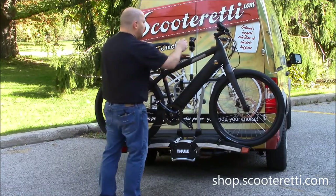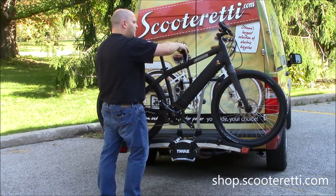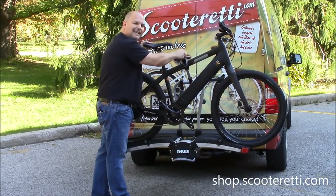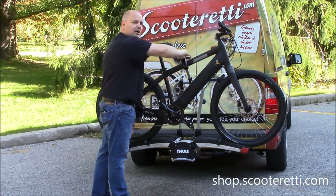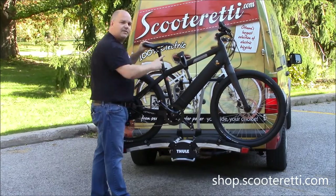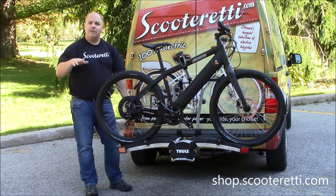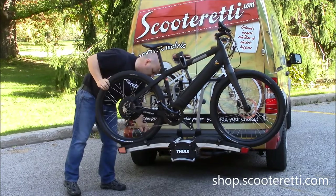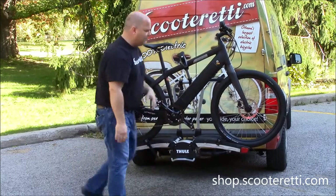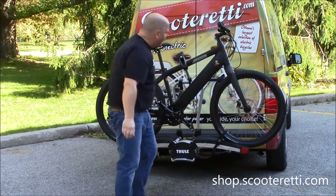Installation couldn't be any easier. In this case we've got a top tube bike, so we're simply going to open up the ratchet mechanism and lock it to the top tube, tightening it until we hear a click — that's your indicator that the bar is now tight and the bike is secure to the rack. The extra straps are just to secure against the bouncing effect on rougher roads. Simply take the ratchet straps, put through the rear wheel, tighten down as tight as you can, then go to the front and do exactly the same thing.